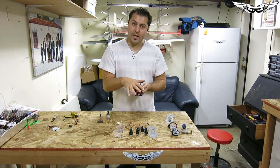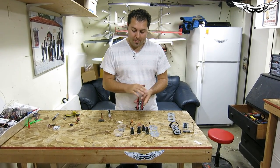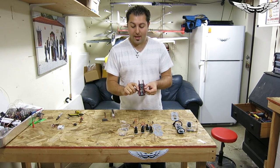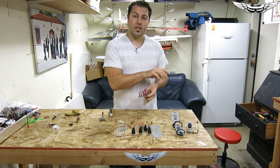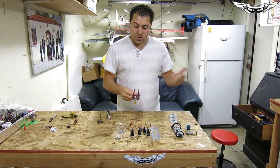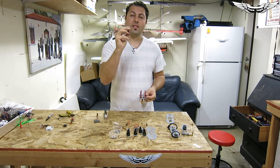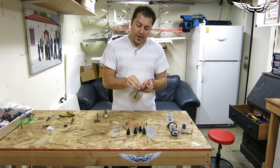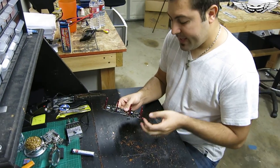I've got everything transferred over — all the standoffs transferred from the previous bottom plate. Now what we're going to do is solder in all of the header pins into the actual PDB. If you're running the Minim OSD, I'm not going to install one, but if you want to, check the wiki or the RC Groups thread to see how to do that. Now would also be a good time to solder in your OSD and your beeper. This is the little standalone beeper that comes with your PDB — you can run it on the bottom with spacers or solder it in from the top.